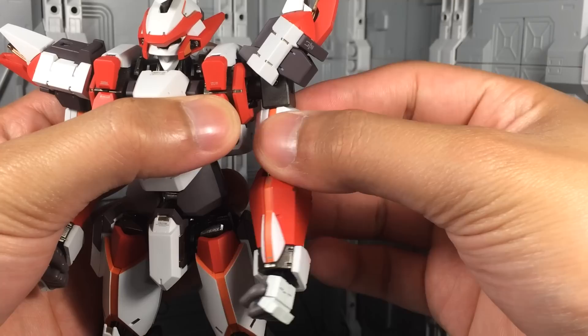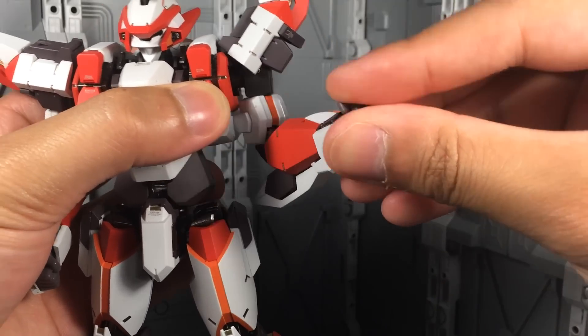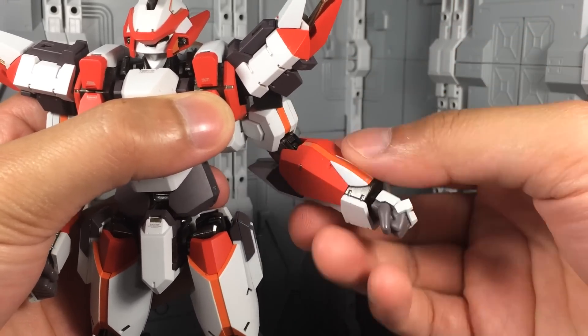The arm can extend outwards. You have a bicep swivel, double jointed elbows, and the wrists are on a ball hinge. So it takes a little bit more work than a ball joint, but you can still get the same amount of range of articulation that you would hope for.